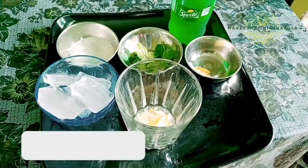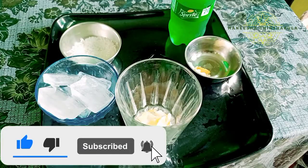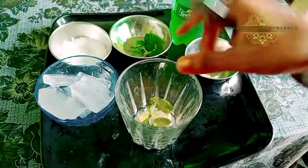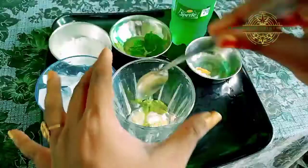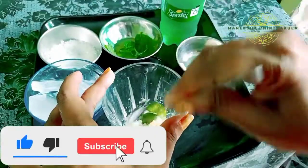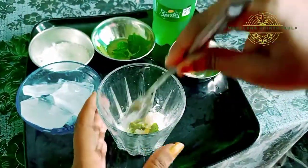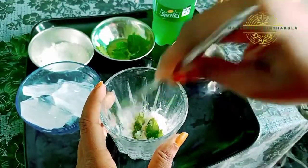We will be able to put 5 to 6 leaves in the middle. If you do not have 10 leaves, we will be able to put 5 to 6 leaves. We will smash 3 leaves in the middle and put them in.